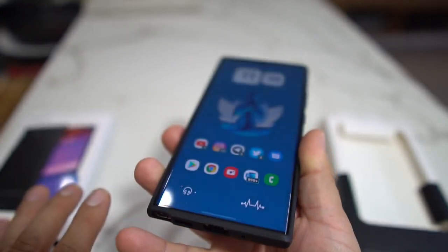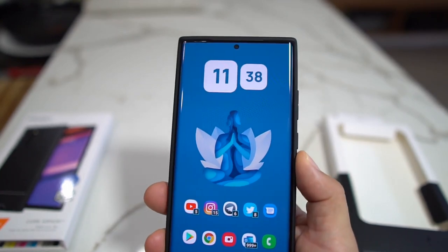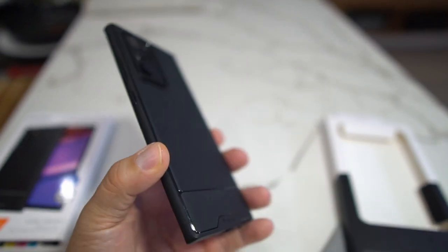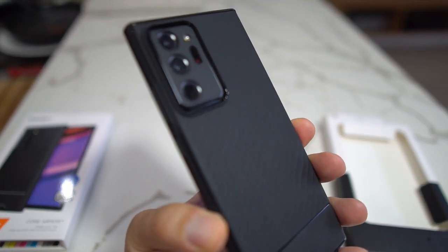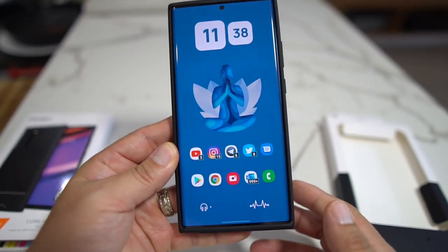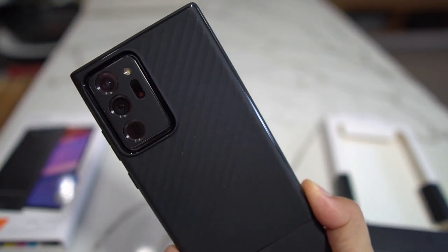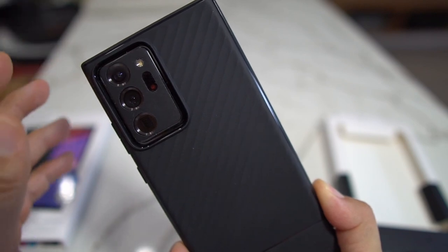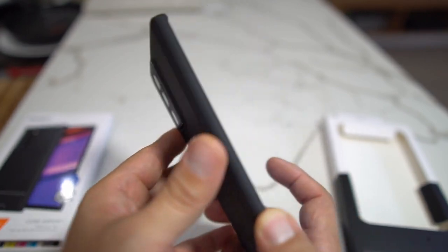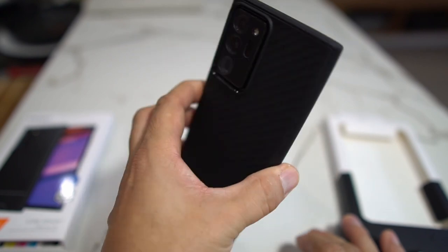For $19.99, it's a pretty good deal. You can check me out on Twitter or Instagram at Android Stud, and leave a comment below letting me know what you want to know about this case. I do recommend it — it's really slick looking and very affordable at 20 bucks, especially when cases can get up to $40 or $60. So like this video and subscribe to the channel.